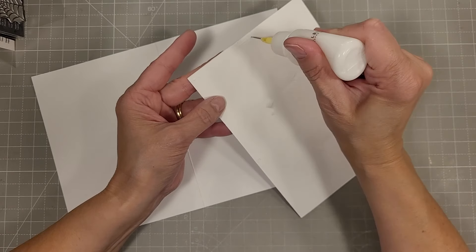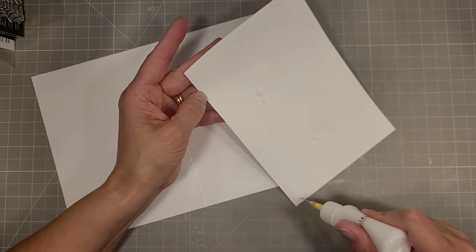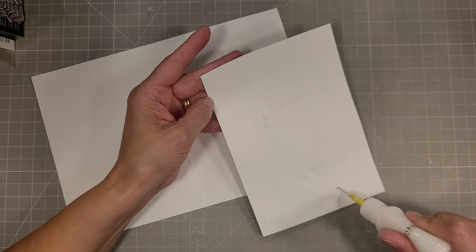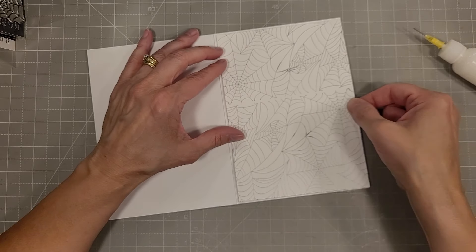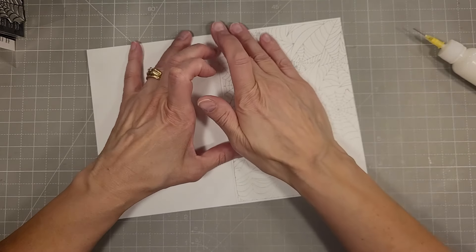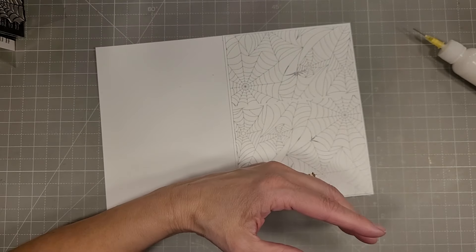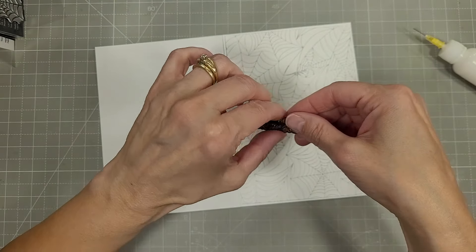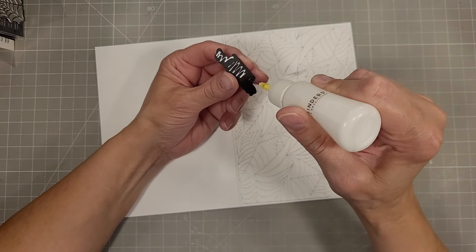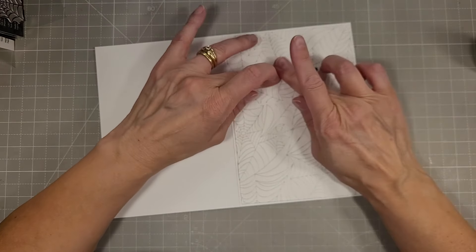Just getting any extra tape that I used to adhere that to the Better Press system off because I don't want that showing through our white cardstock — this is 80 pound white cardstock. I adhere that using my Barely Art Precision glue and then we're going to use one of the sentiments we already foiled and die cut — just here for the Boos. That's such a fun punny sentiment, I just love it.